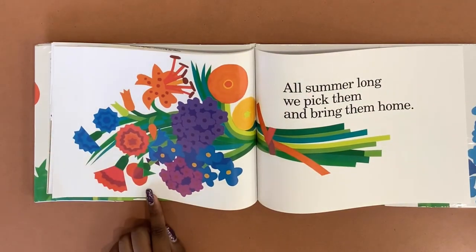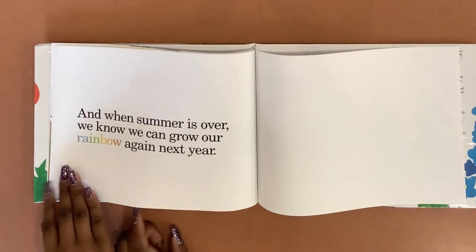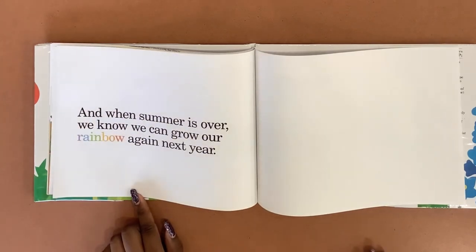All summer long we pick them and bring them home. And when summer is over, we know we can grow our rainbow again next year.